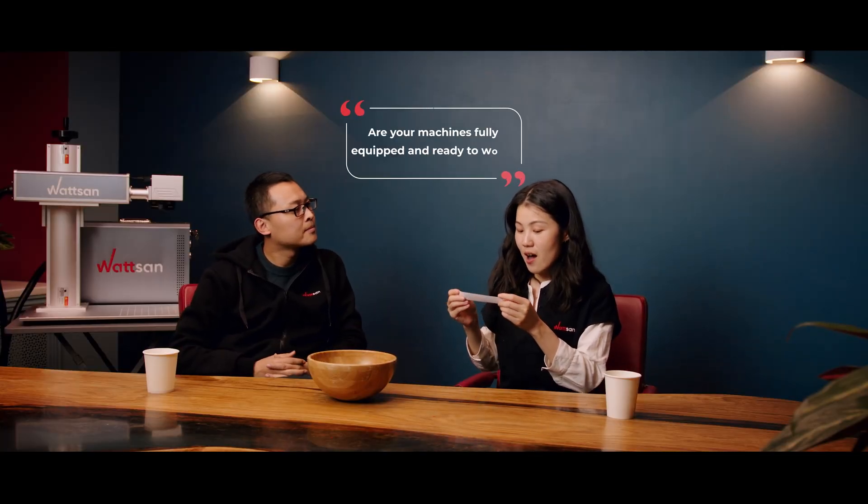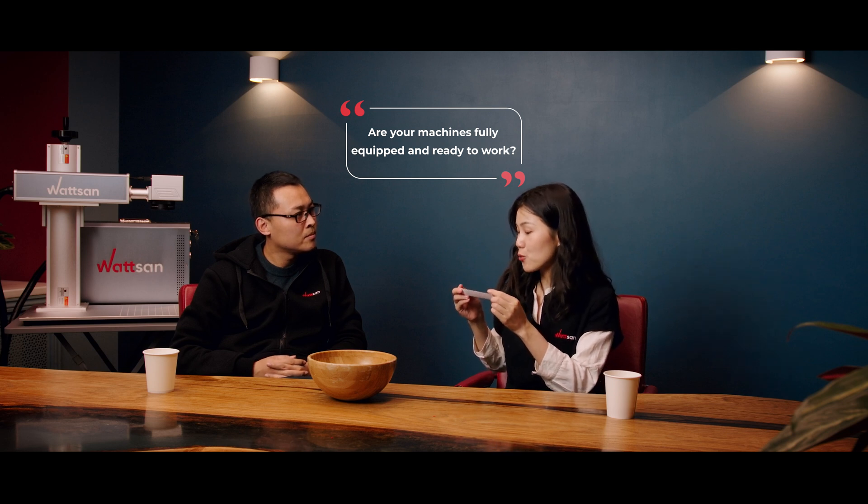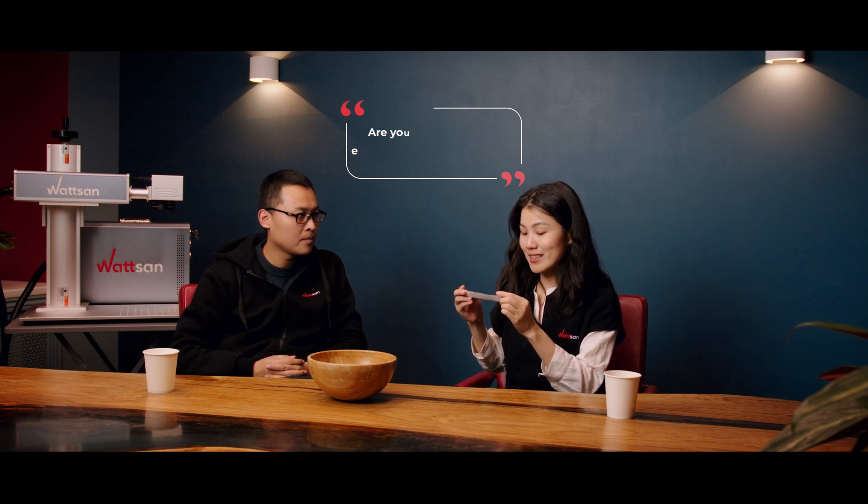Are your machines fully equipped and ready to work, or is it necessary to buy something more? Yes, our machines will be ready to work right after assembly. The only thing you should do is prepare your workshop. On our YouTube channel, there are tutorials on how to properly unpack and set up the machine.